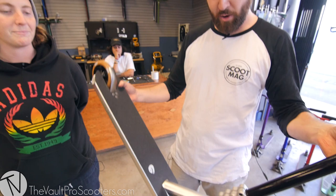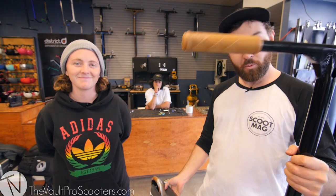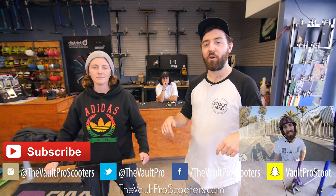We hope you like this build — me and Shelby put it all together and we very much enjoyed it. You can check it out at the Vault. Thanks so much to the Vault for having me, it was loads of fun filming this custom. Make sure you check out ScootMag — links are below, give us a Google, we are the world's biggest freestyle scooter magazine. As always make sure to tune in for our next custom build — like, comment, subscribe and follow us on social media. Until next time.